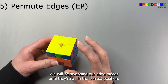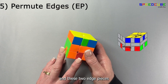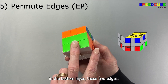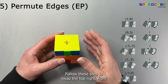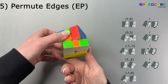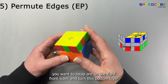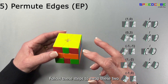For the last step we're going to be swapping our edge pieces until they're all in the correct position. The algorithm we're using swaps these two and these two edge pieces. For our situation I'll swap these two edges so that we have two edges left adjacent to each other, and in the bottom layer I'll swap these two edges so there are two edges adjacent to each other left. Follow these steps to swap the top right front and the bottom front and left edges. Turn the top layer so that the edges you want to swap are on the right front side, and turn the bottom layer so that the edges are in the front and left sides, then follow these steps to swap these two and these two edges.